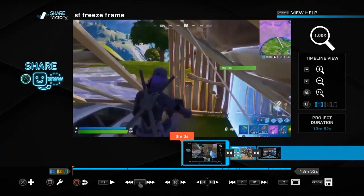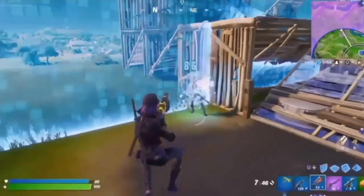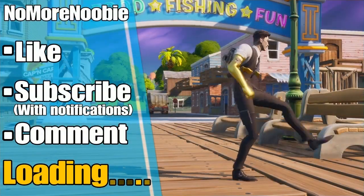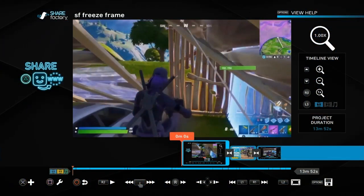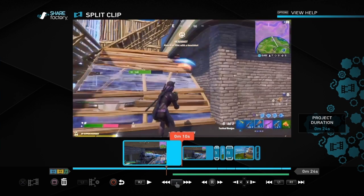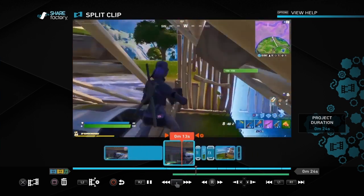No more newbie here. In this video I'm going to show you how to make a freeze frame just like this. If you're a PS4 player and want to learn how to make gaming videos using the free and easy Share Factory app on the PS4, then this is the channel for you, so please do subscribe and turn on notifications so you don't miss out on future videos. Getting straight into it, this is the video just playing once more.